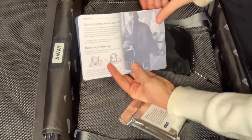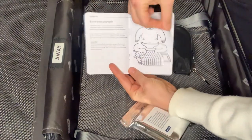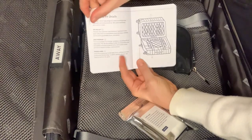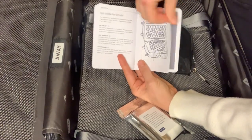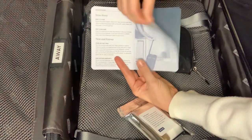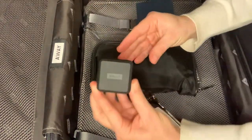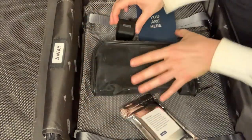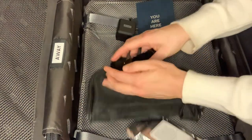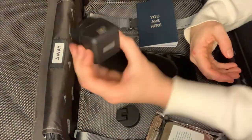My husband and I travel frequently, so it was a game-changer that Away provides a lifetime warranty. It covers any damage to the shell, wheels, handles, or zippers. They also give you 100 days to try out the luggage to see if you like it, and you can return it if you want a different color — which I did. I went from pink to black. Additionally, they provide you with adapters so you can charge your portable charger wherever you are. There are four international adapters that work in over 150 countries, which is extremely essential if you're constantly on the go.